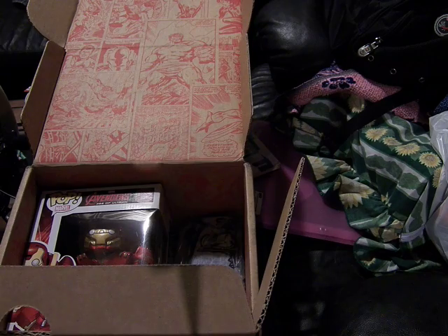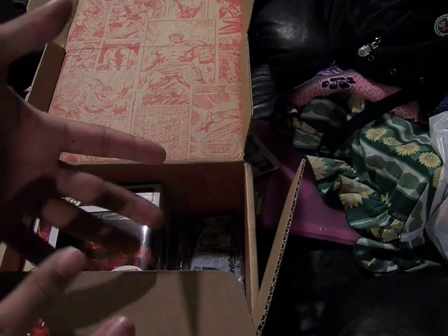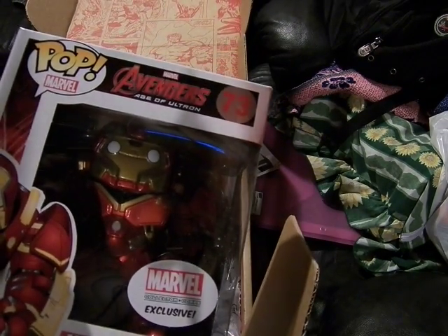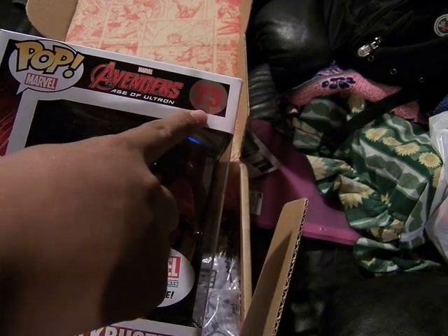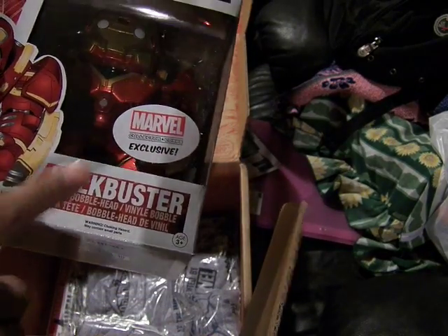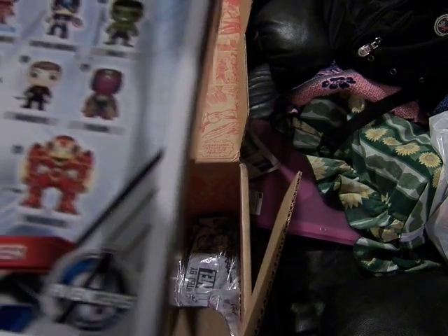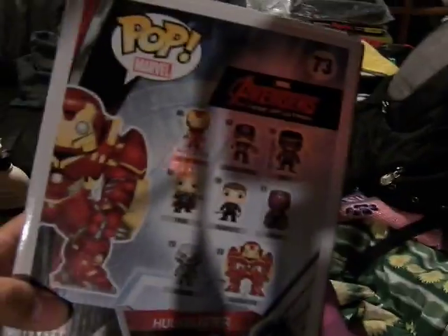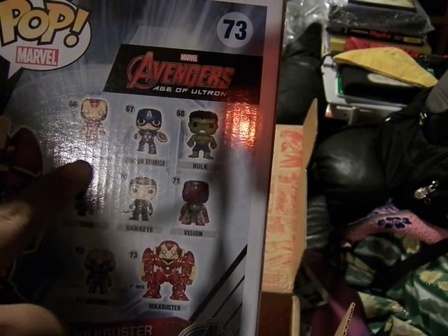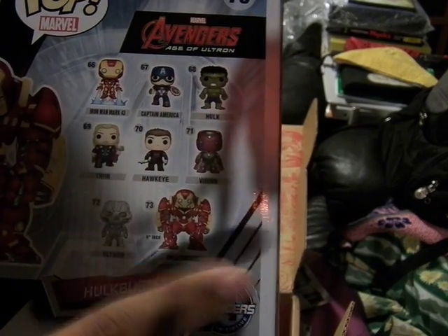But let's get into the gigantic thing that most of us will buy this for — the exclusive. Pop Marvel number 73, Avengers Age of Ultron Hulkbuster figure that can actually bobble his head. The other figures coming in the set are: Mark 43 Iron Man, Captain America, Hulk, Thor, Hawkeye, Vision, Ultron, and Hulkbuster.